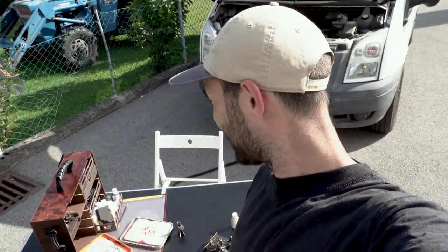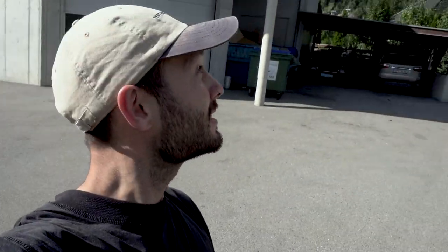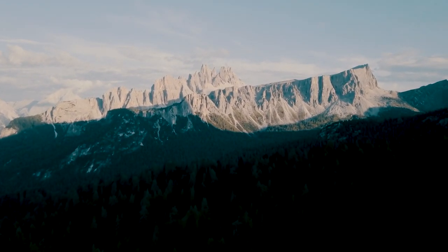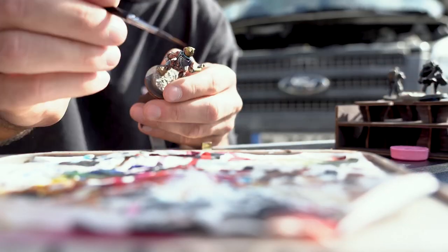It looks quite prepared, so probably no one passing by will believe I actually have a broken car. I'm really happy that I have my minis with me so I can paint something instead of just sitting and waiting — making the best of the situation with really nice mountains all around me. But yeah, painting minis is still cooler.